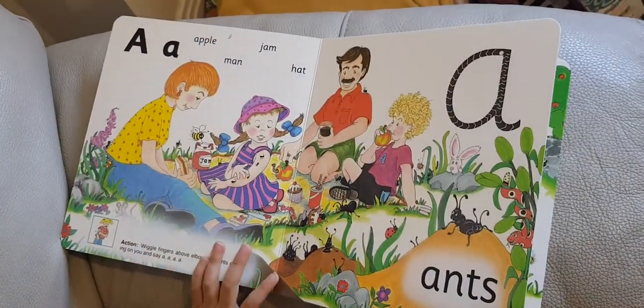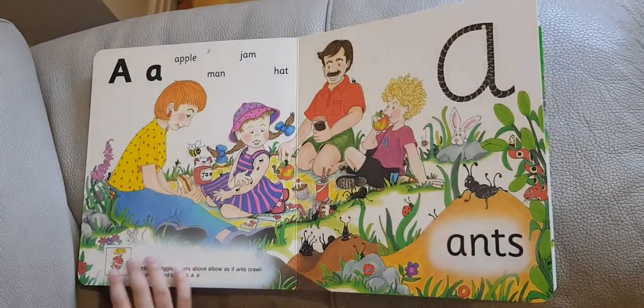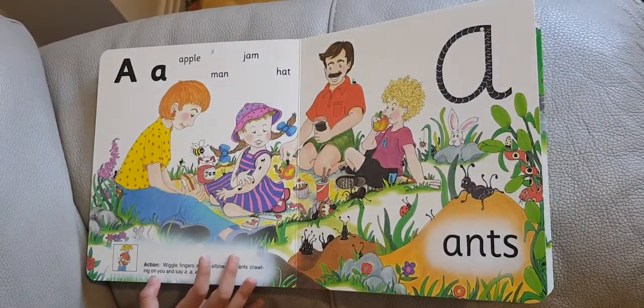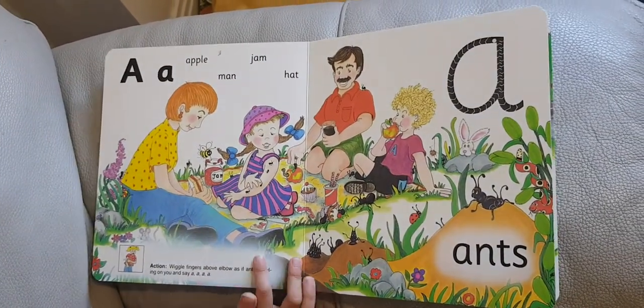The next sound is 'A'. A comes in apple, man, jam, and hat. It is for ants.